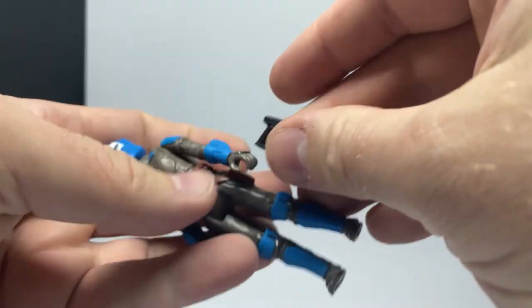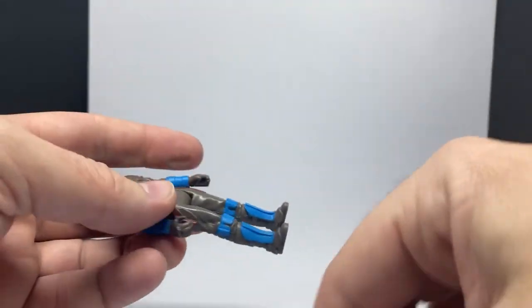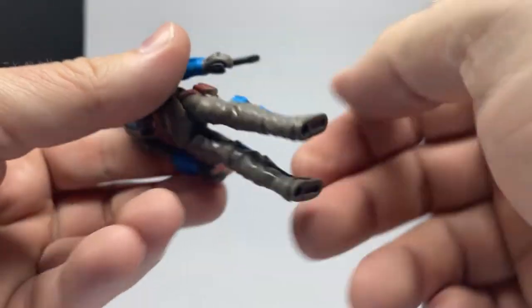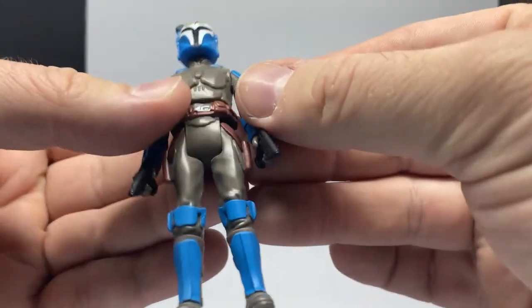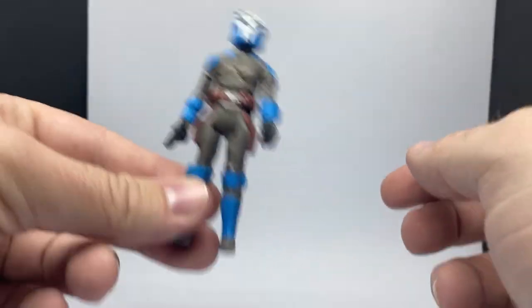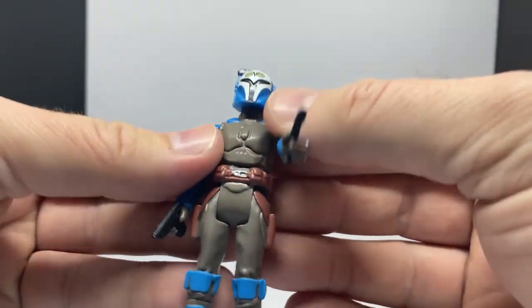Mandalorian-style pistols — I keep wanting to call them West Star but that's more of a Django style. She holds them pretty well; one seems okay in that hand depending on the angle. They're not going to fall out or anything. They look alright, definitely capturing that Kenner style.